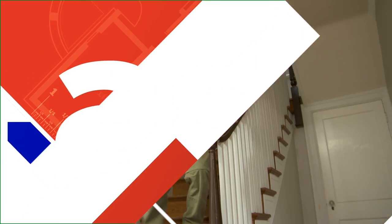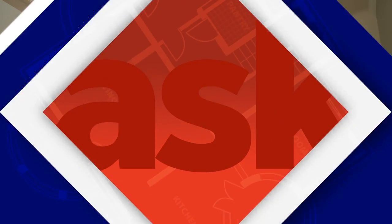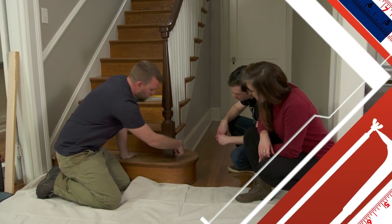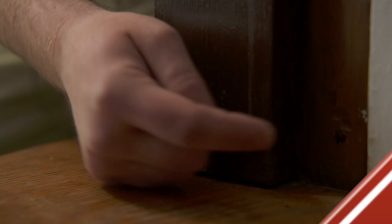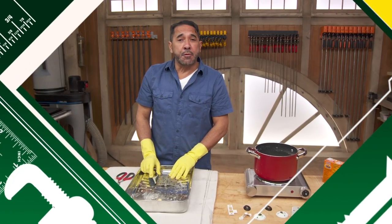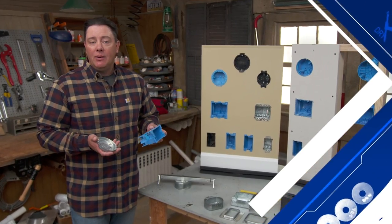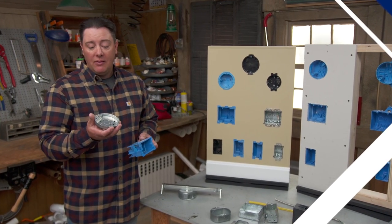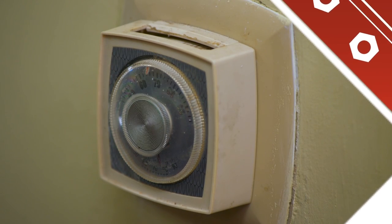Today on Ask This Old House: heading to Richmond, Virginia to show how to tighten up a wobbly Newell post. Also, how to remove paint from old hardware, a guide to electrical box terminology from single gang old work boxes to fan-rated pancake ceiling boxes, and how to upgrade to a smart thermostat without running new wires.